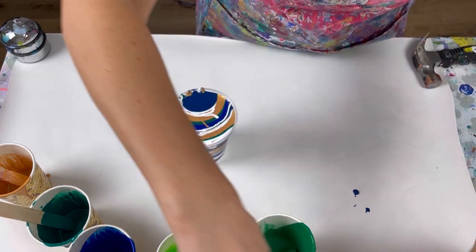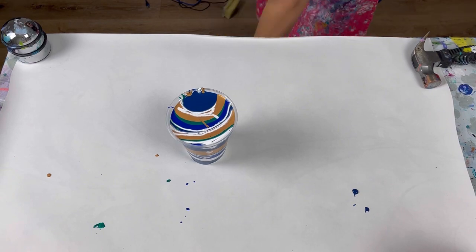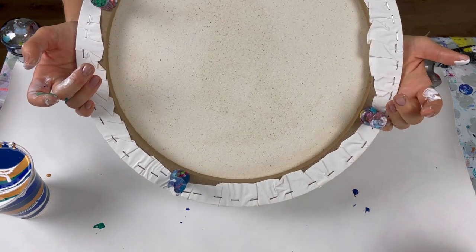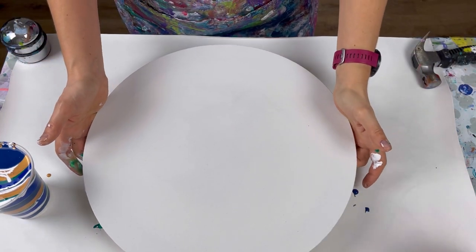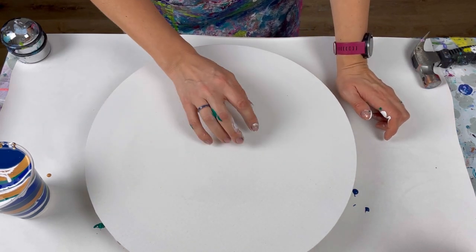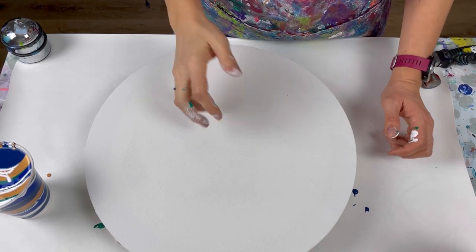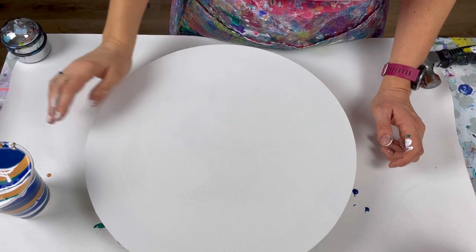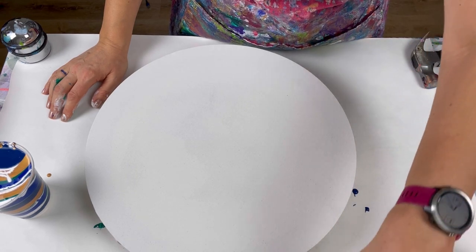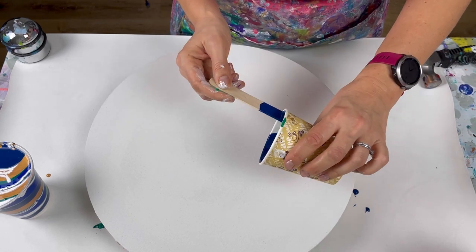I'll move these out the way and get my canvas. The canvas is a 40 centimeter round canvas - I've hammered in the large push pins, I just get those from Amazon. I've also sprayed the back of the canvas because round canvases are really quite saggy, so I've sprayed it which tightens the canvas and makes it much more elastic and bouncy feeling. I'm thinking I'll put down some of this blue as a little puddle to pour into.